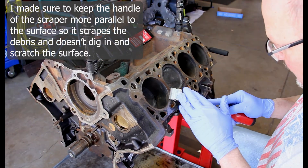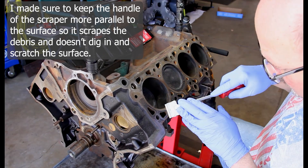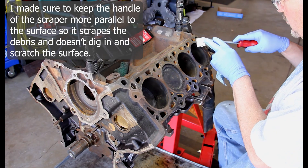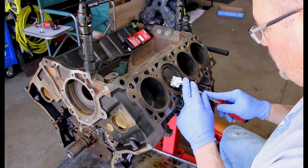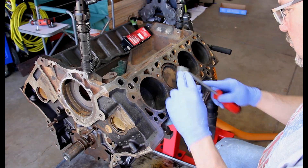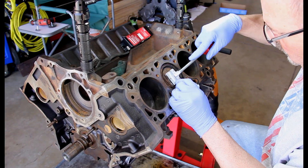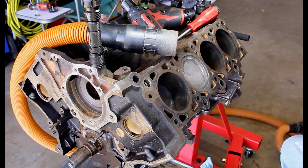I chose to use a scraper blade to clean off the surface of my block for the heads, and it did really well. I kept the handle pretty much parallel with the surface so it didn't dig in and scratch — it just scraped the gasket material off. I did the same process on the head of the piston, but I wasn't real happy with that. It seemed to want to dig in a little bit from time to time, so I ended up switching to a plastic scraper blade.